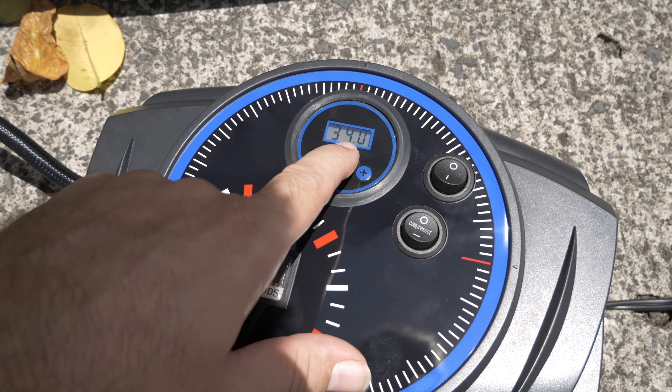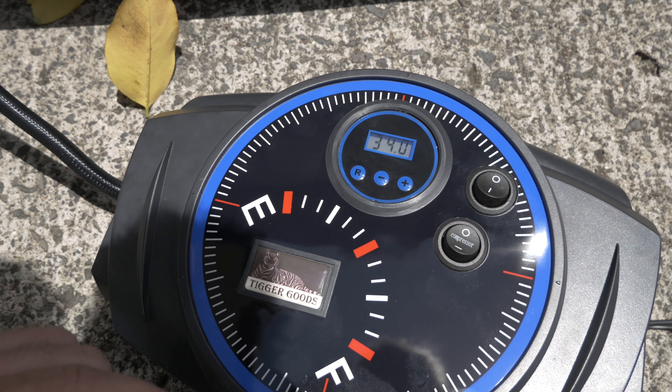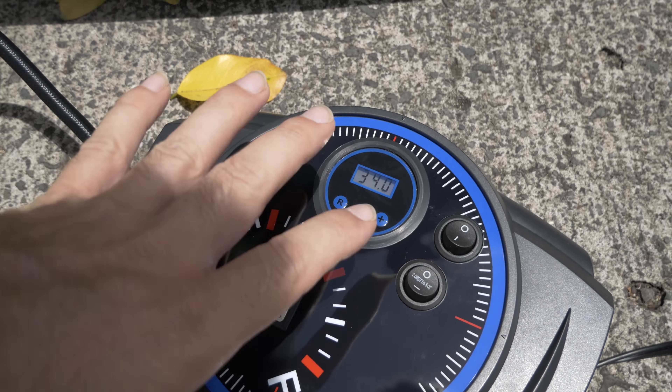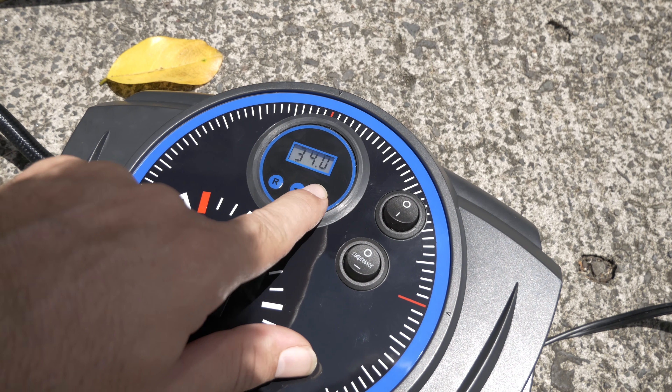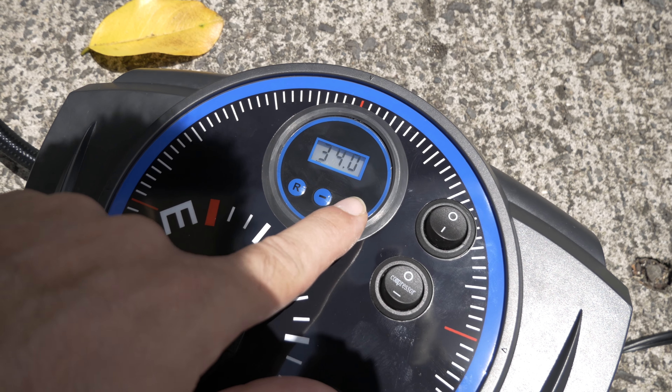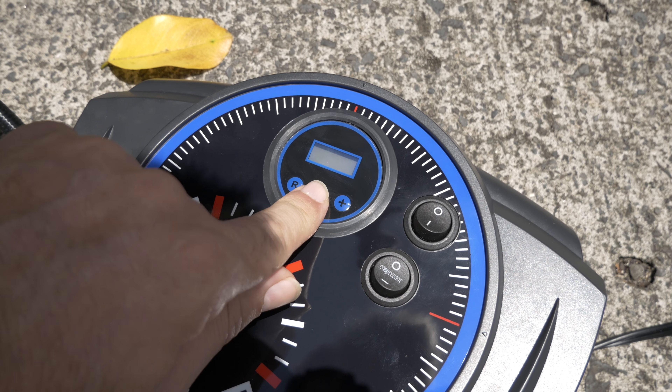It shows you live what the pressure is as it's pumping — that's really cool, I really like that display. Now let's figure out how to use the auto-shutoff. I'm guessing pressing the plus and minus buttons lets you set the target pressure.